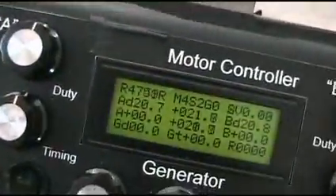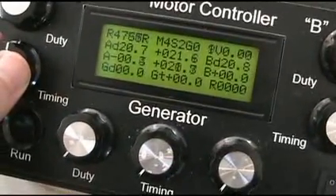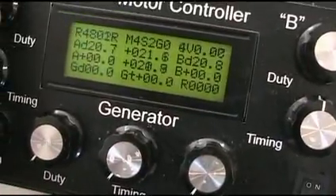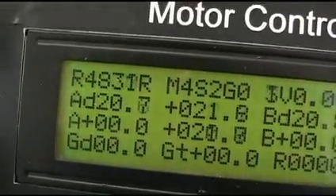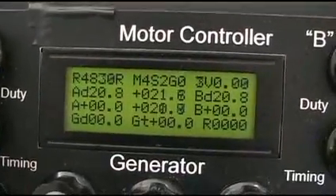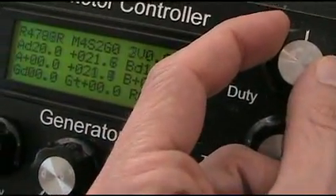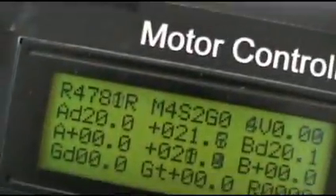It's running real nice at 4700 RPM. I'm showing this to demonstrate the speed I can get out of it. I'll bring the duty down a little more. We can also adjust the timing — I've got it set at zero and it's running really good. But if you adjust the timing, you can set it for more back-EMF or more power to the motor, whichever you want. Running at 4780 RPM, 115 volts.